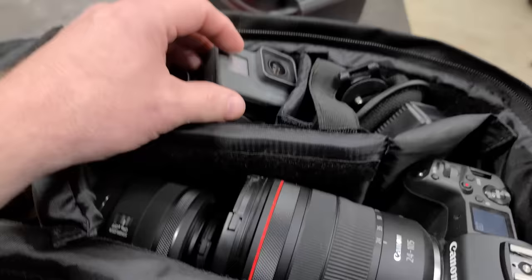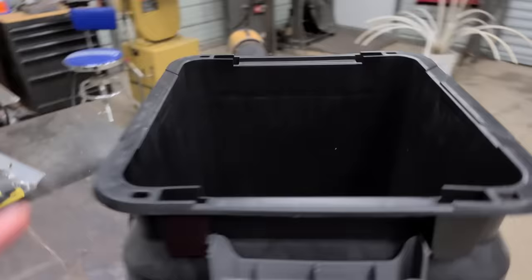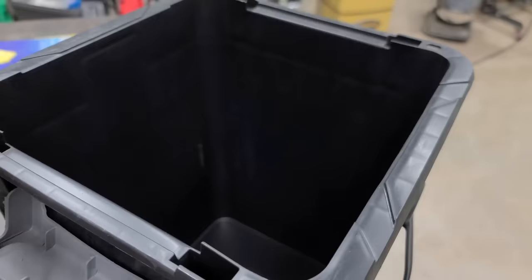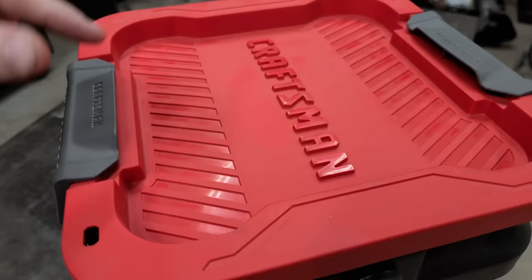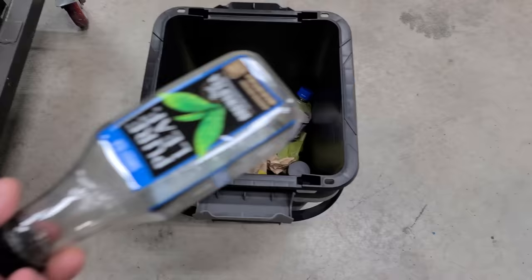Bucket hack number eleven. Nowadays GoPros and most phones are waterproof, but camera gear and other electronics are not. A bucket makes great dry storage — it's cheap and it's rigid so it also protects your stuff. Stick your whole camera bag in a bucket, put the lid on, and if it starts raining you don't have to worry about your cameras getting messed up.